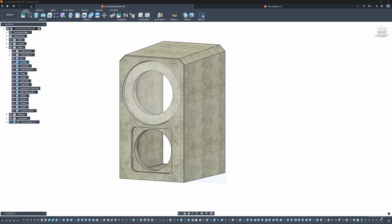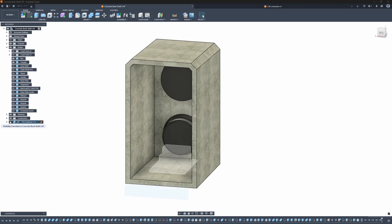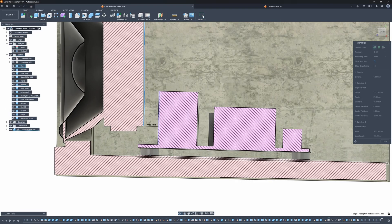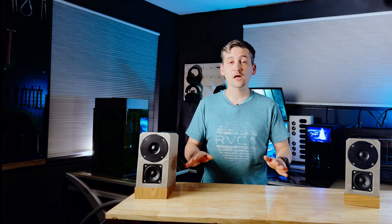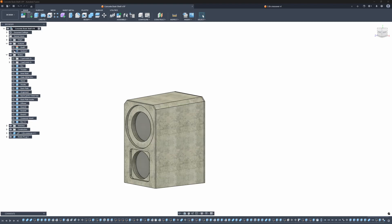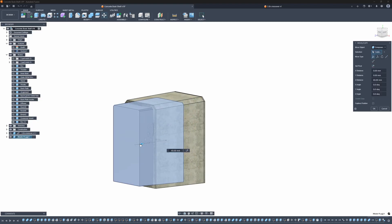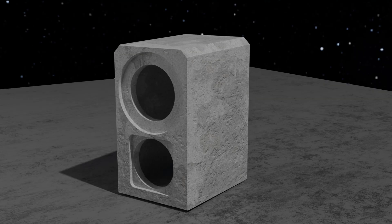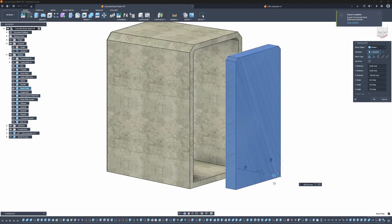I sketch the overall shape, then drop in rough models of the woofer, tweeter, and even the crossover so that I can check all my clearances, mounting points, and wiring paths before I ever touch any concrete. There is one big constraint: if I poured a fully closed six-sided box around an inner mold, I would never get that mold back out. So this design is five sides in concrete and a removable cap.